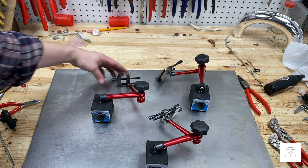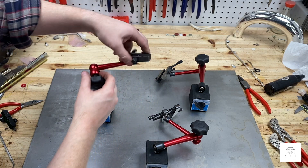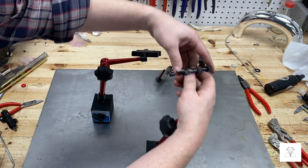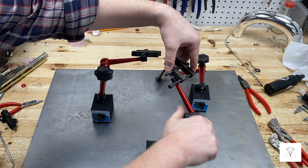And there you go. Repeat those steps two more times and then you'll have three functioning arms. Then just find a piece of scrap steel for a base, or anything that you can make work, and you're ready to go.